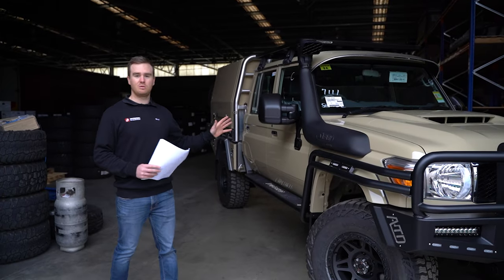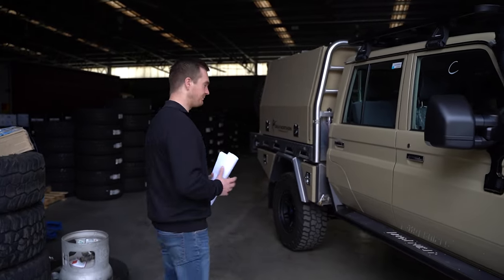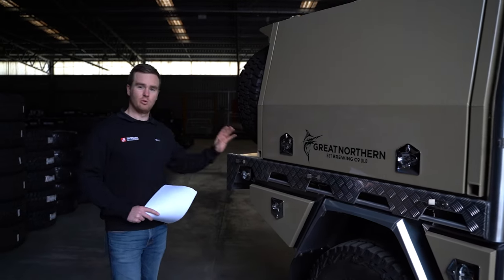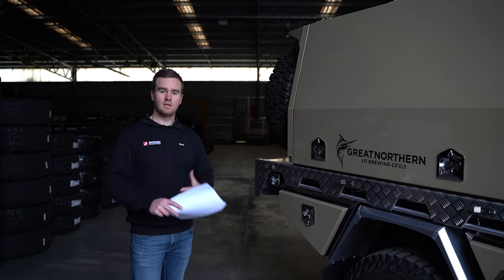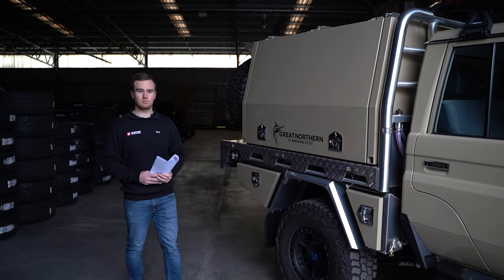We'll start up the back with the J-Max 4495 Super Chassis, because this is our starting platform for the build. We cut off the factory chassis just behind the cab, remove that, and weld in the J-Max Super Chassis into place. This gives us a 300mm chassis extension. It's much bigger and stronger to handle the extra weight, and it also has a coil conversion built in as well.